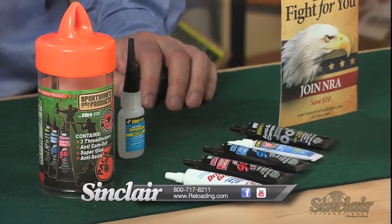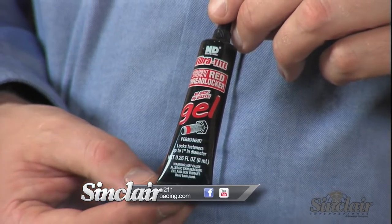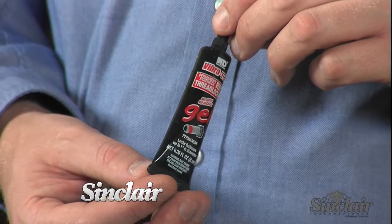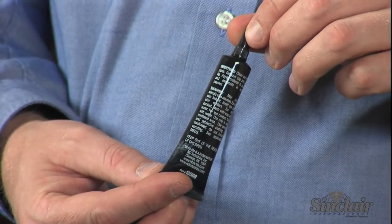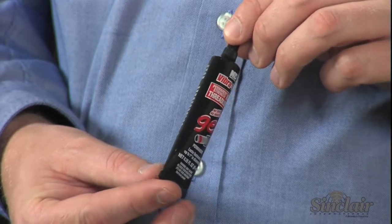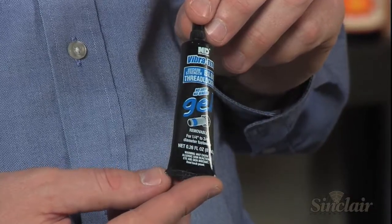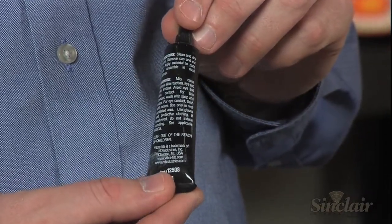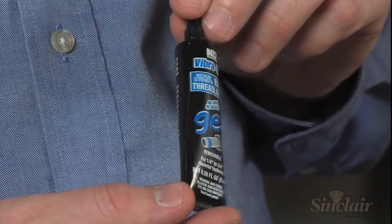There are three thread locking gels in the pack. Vibratite Thread Locker Gel Permanent Strength is a red gel recommended for fasteners up to one inch in diameter, and permanently locks fasteners it's applied to. Vibratite Thread Locker Gel Medium Strength is a blue removable adhesive that keeps one-quarter inch to three-quarter inch diameter fasteners from loosening due to vibrations. This thread locker is for non-permanent applications.